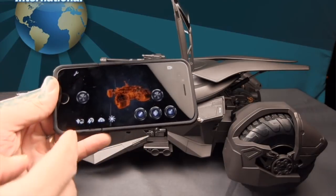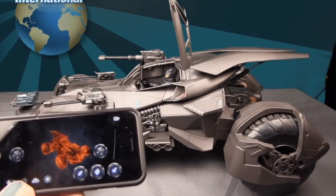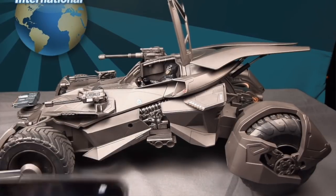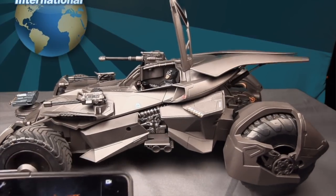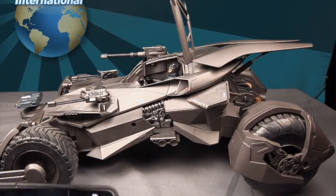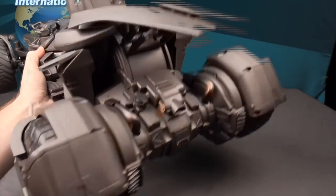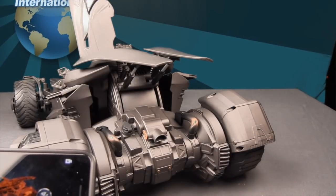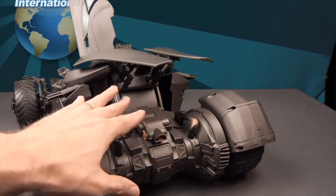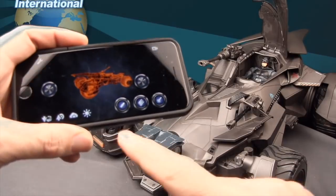Another feature is the hydraulics, which lift the vehicle up — the gear-wheel icon with an up/down arrow. It's supposed to simulate elevating the wheels for jumps, though I'm not sure it really does much practically. The cloud icon activates the exhaust feature, so make sure you have the smoke solution filled — you can get more at hobby shops — and hitting the cloud button turns on the red light and starts producing exhaust smoke.